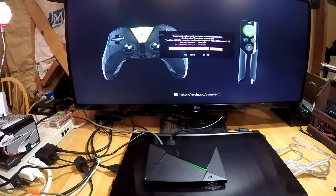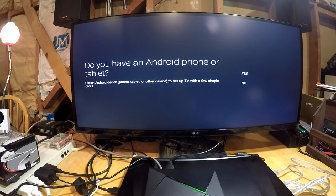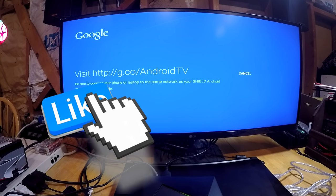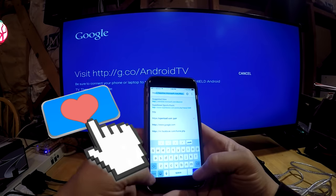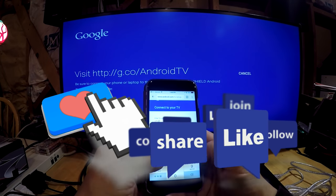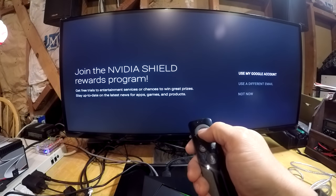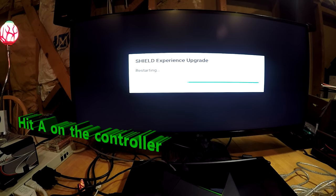When it first boots up it's going to show you how to turn on your remotes, and then it's going to ask if you have an Android phone or tablet. I do have an Android phone but I wanted to set it up as if I didn't — through the web browser — so that if you have an iPhone or just a computer you could still set it up. You just need a Google sign-on, and then it gives you a code that you type into the webpage. I jumped into Chrome on my iPhone, put in the address, popped in that code, and just like that it's connected. You accept everything they ask for — basically give your life away — and then it tells you to reboot by hitting A on the controller.